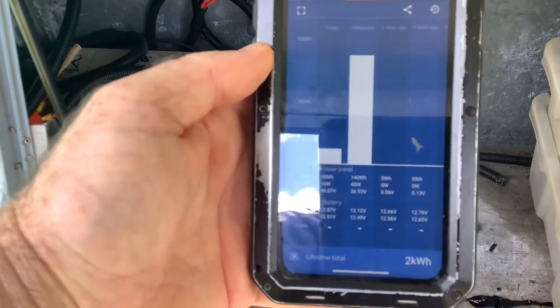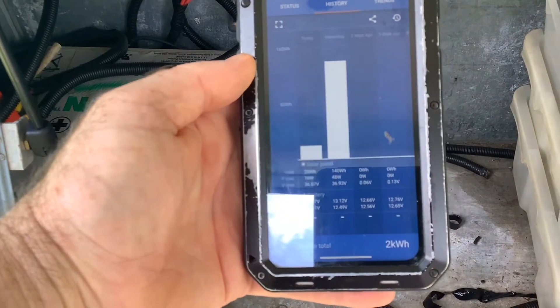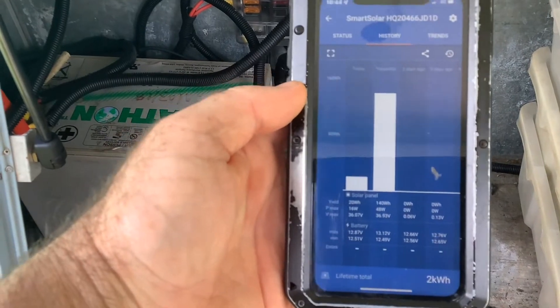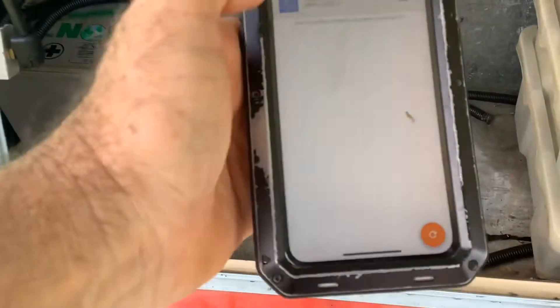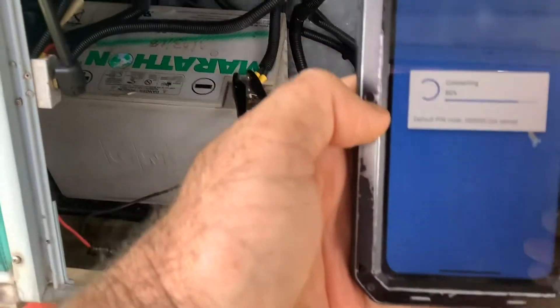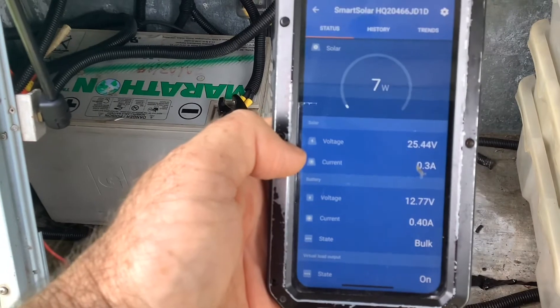Bugger all. Let's go to history. We are there, so you can see what we're doing — two kilowatt hours. Bugger all. And just once again let's go back there — seven watts, eight watts.